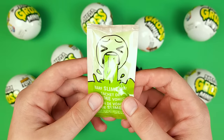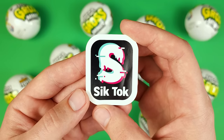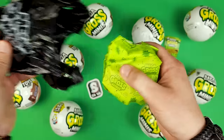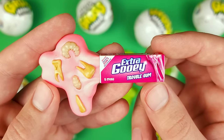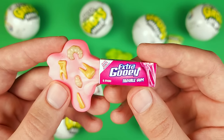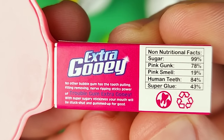If this is your first time watching me open the mega gross minis, each ball comes with one of these barf slime bags, a collector's guide, a sticker — this time we got the Sick Talk sticker — and something that looks like a black garbage bag with three pouches inside. Each of those pouches contains one gross mini. We already got one of these in the previous video: it's the extra gooey Trouble Gum. It's a gum so strong and sticky it just pulls out all your teeth. The back even says: no other bubble gum has the tooth-pulling, filling-removing, nerve-ripping sticky power of Trouble Gum Extra Gooey.